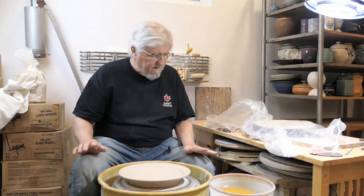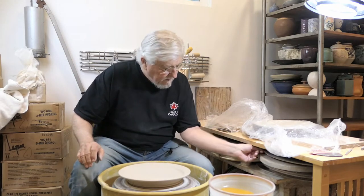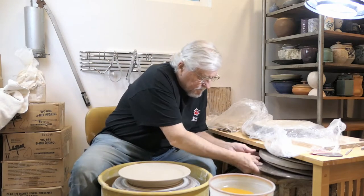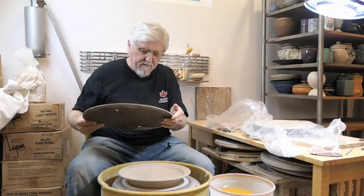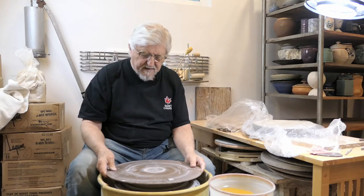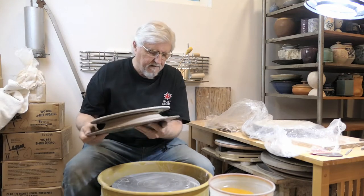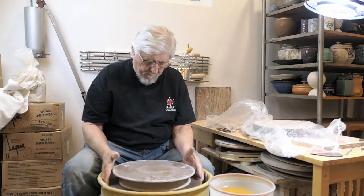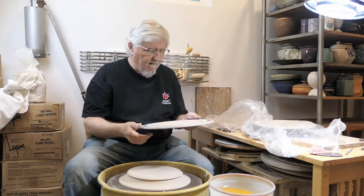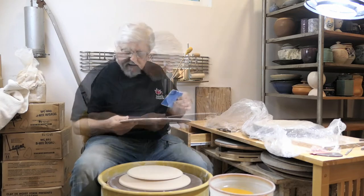Whenever you move a plate, make sure you flip it really carefully. The best way to flip it is with another bat. Take one hand on one side, one on the other, and flip. Now I've got all this extra clay here — I can scrape that off now and use it again.